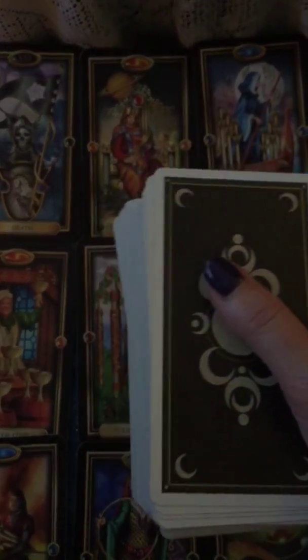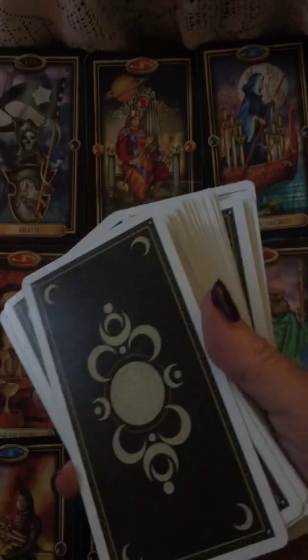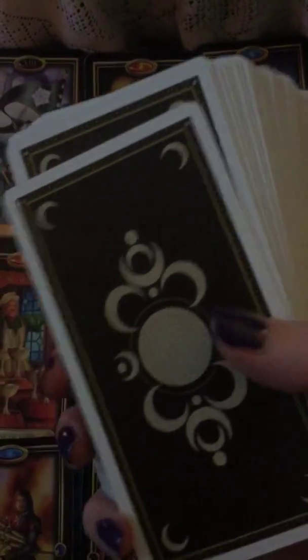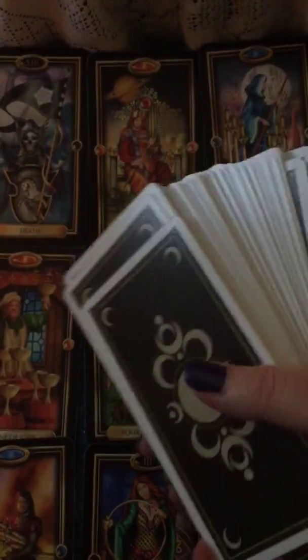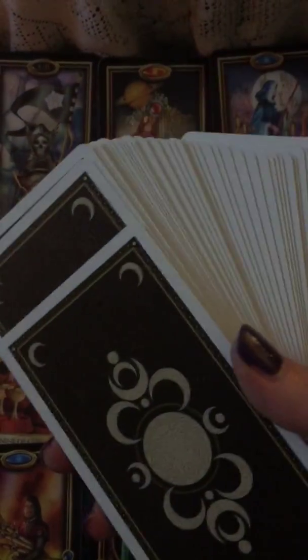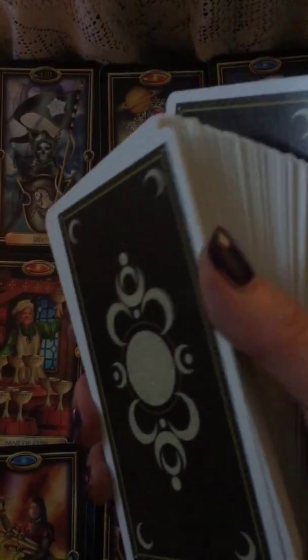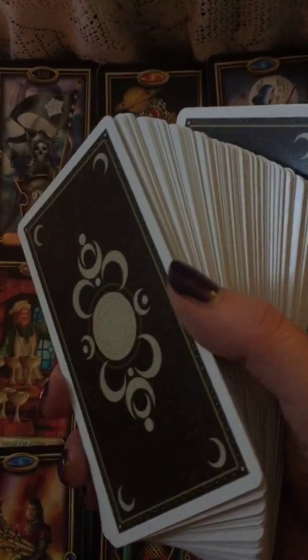When you start reading tarot, it's good to just handle it a lot and really get your energy on the cards. Work with them a lot, do lots of different spreads, just use them a lot. I feel like you get your energy on the cards.